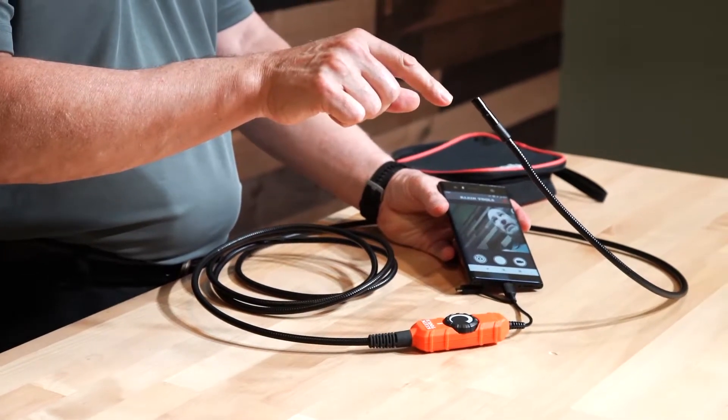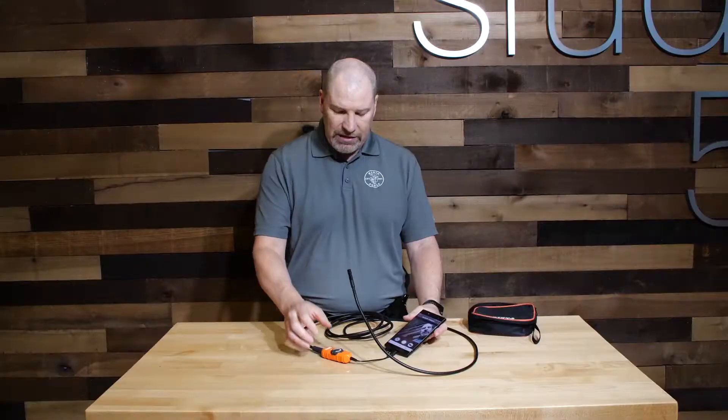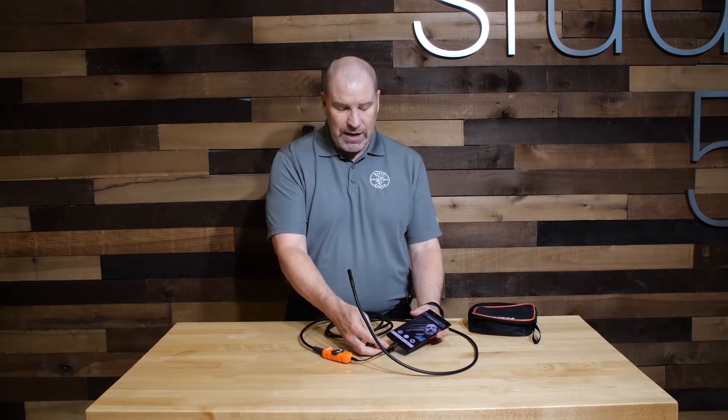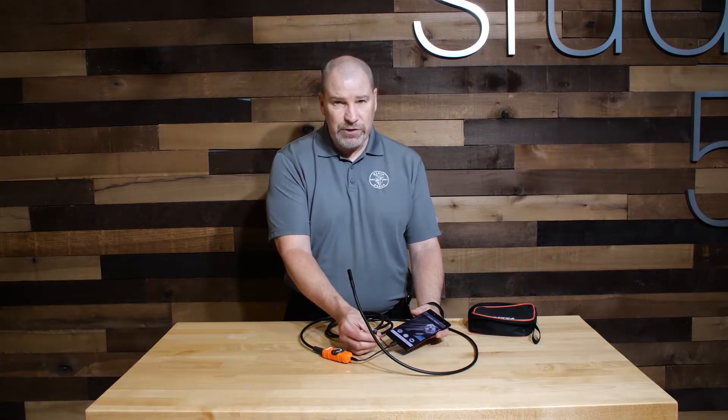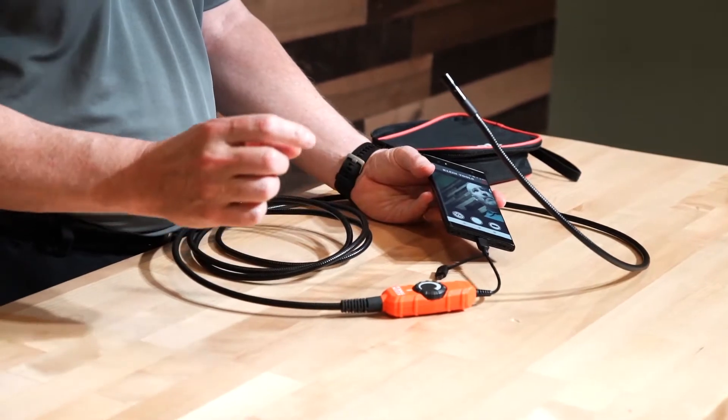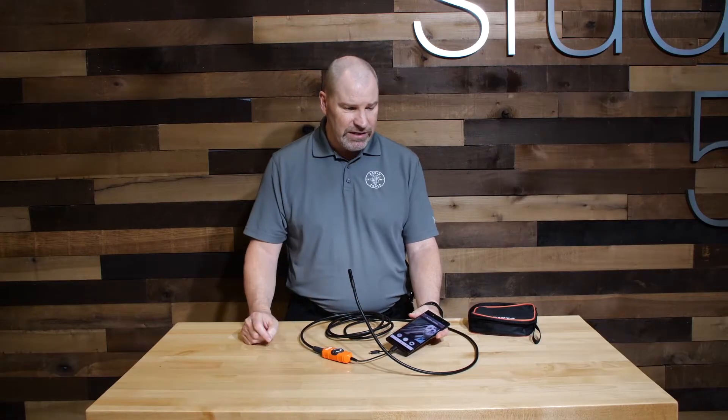It has six LED lights in the camera head. That's controlled on the unit itself. The unit comes with a Type-C connector, and there's also an adapter for a mini-USB for older devices. No batteries are needed because it runs through the device.